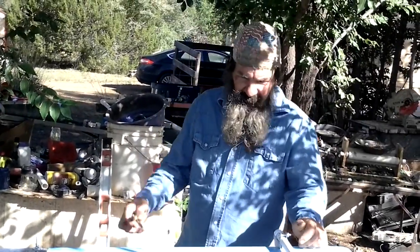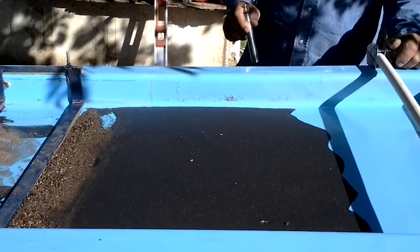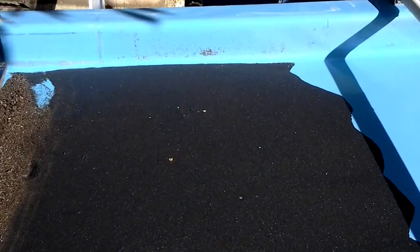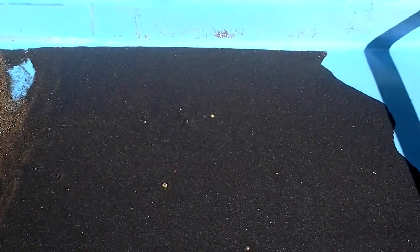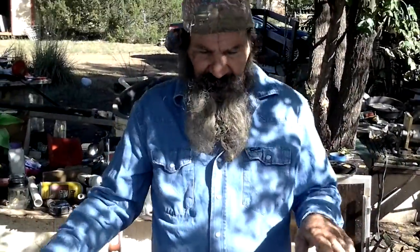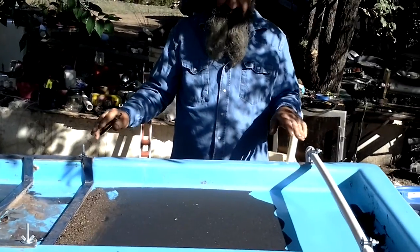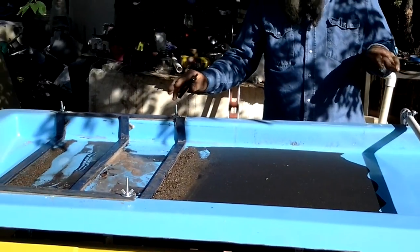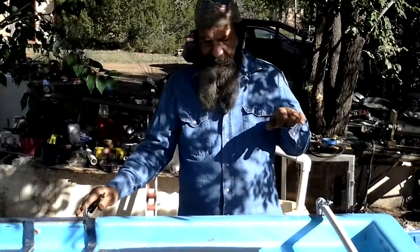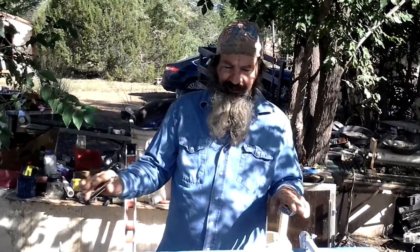I did put some gold in here just so you could see it. Most of the stuff I'm going after is a lot finer, a lot harder to see. First thing is the amount of tilt on your table. If you're mainly just doing some testing, I'd go three to four inches. If you're doing a production run, I'd drop that down to about two inches.